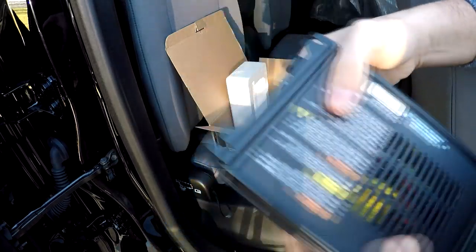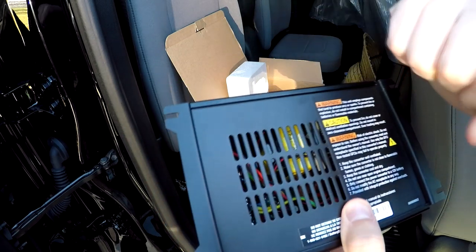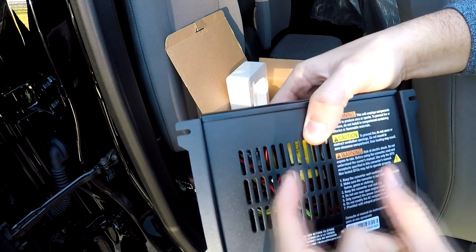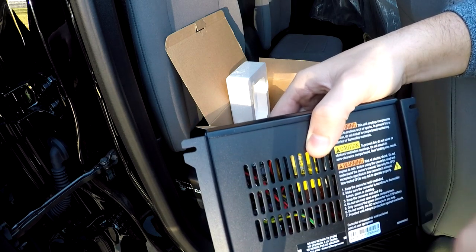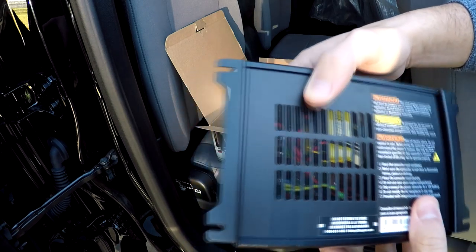What makes sense to me is to get a breaker that's actually less than the fuse in this device. So, for instance, if there is a 30-amp fuse in here, wouldn't it make sense for me to get a 25-amp breaker to put in line with the battery cable? Because that way, that breaker would trip before the fuse in this device blew. Let me know if my thinking is correct in that.